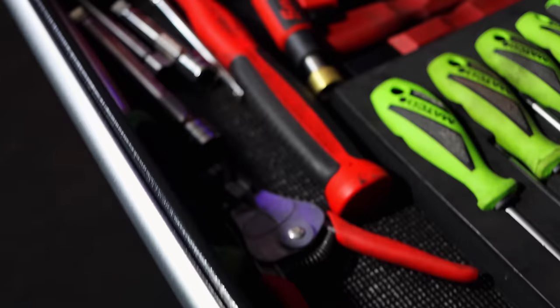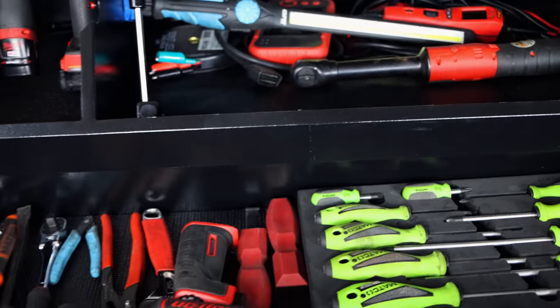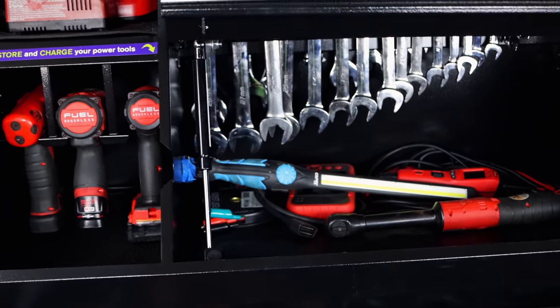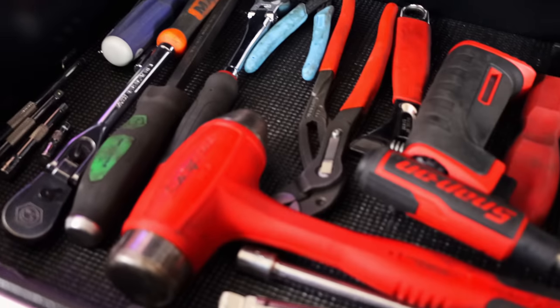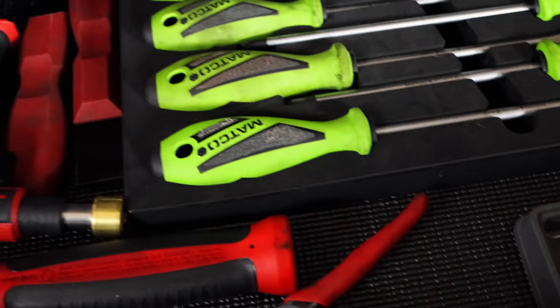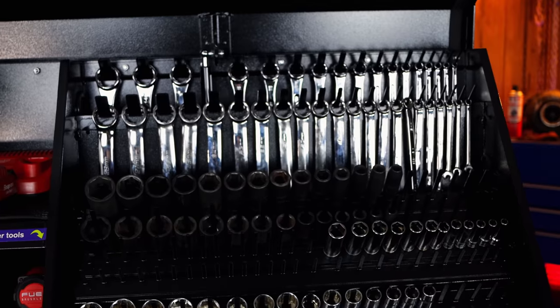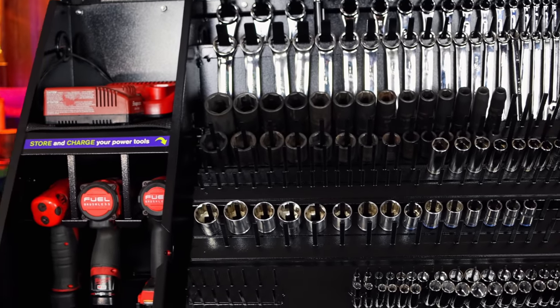This box really does a great job of providing a whole lot of tool storage in a very small footprint, as you guys can see. There's been a lot of people wanting to see what it looks like after I've had a chance to load it down with tools. It holds a tremendous amount, and like I say, I've still got a lot of room to grow in this box.